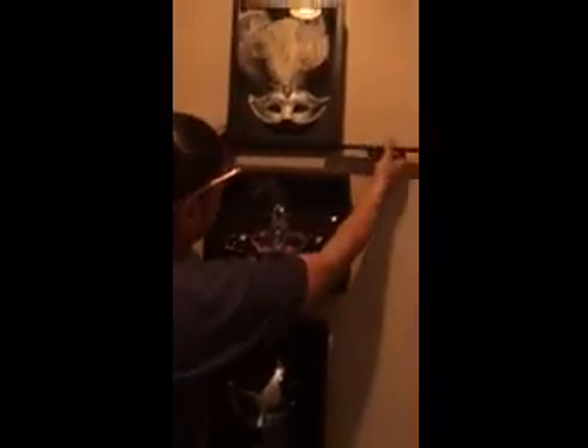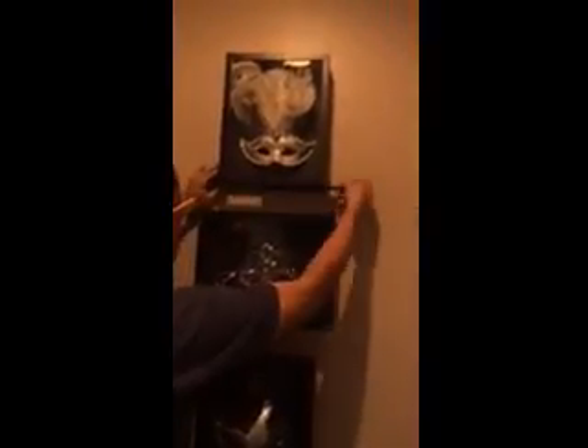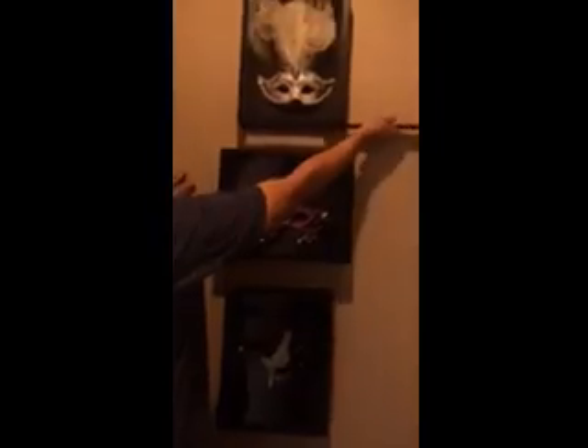And look how good this looks — after Robert gets out of the freaking way. I love it.